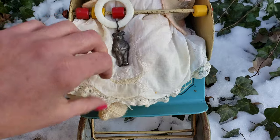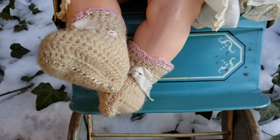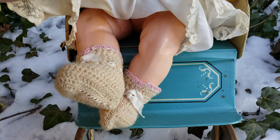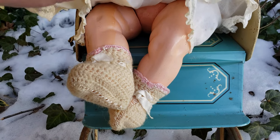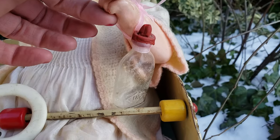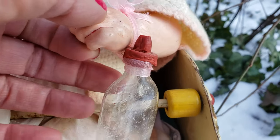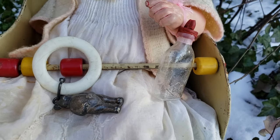Let me show you some of the clothes she's wearing. She's wearing little undergarments, little baby booties. She has a jointed five-piece body, so her legs can bend and she can be placed in a seated position. I found this antique little baby bottle made out of glass, and you can see the little rubber nipple is disintegrating from age. I figured that would be a perfect accessory for her.